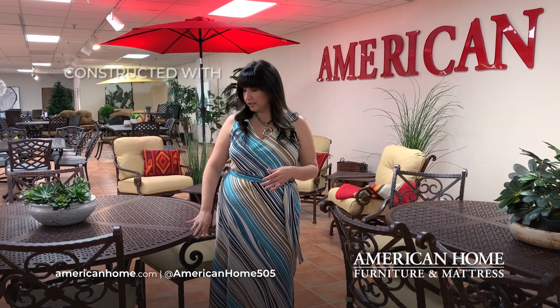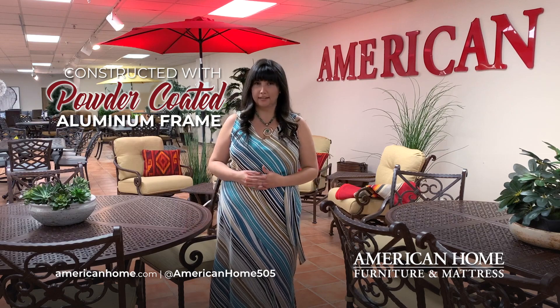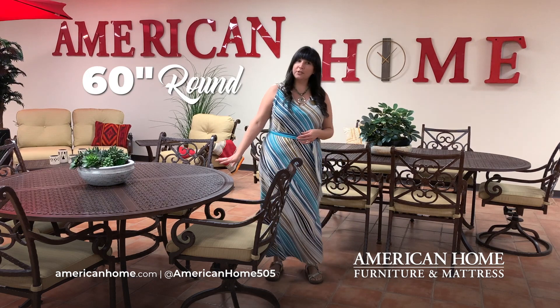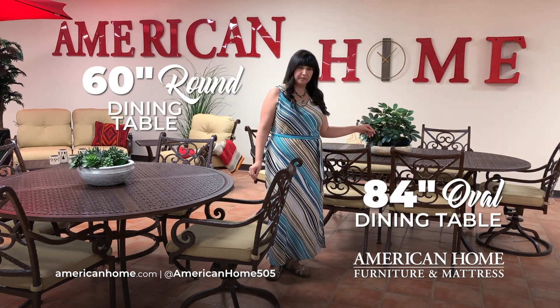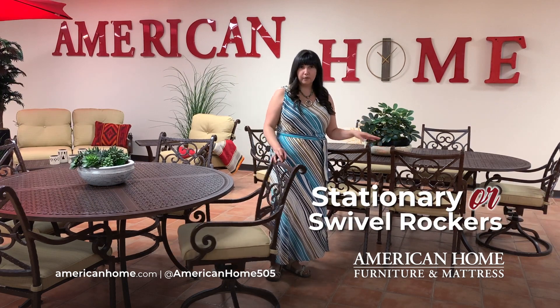It has been constructed with a powder coated aluminum frame, so they're really going to stand up to our New Mexico sun. The Santa Rosa collection gives you the option of the 60 inch round dining table or an 84 inch oval dining table. You can also choose between stationary dining chairs or swivel rockers.